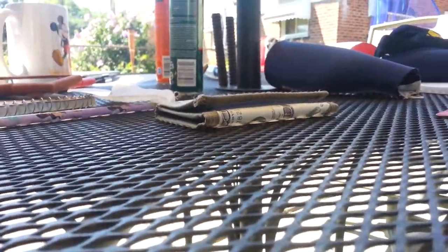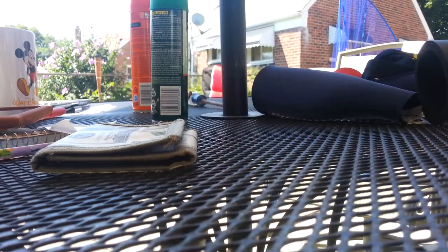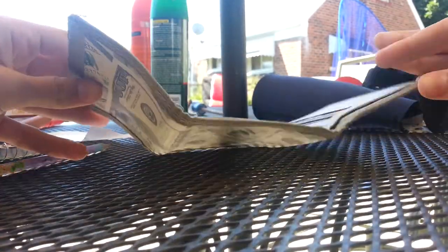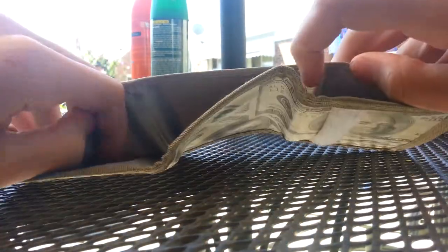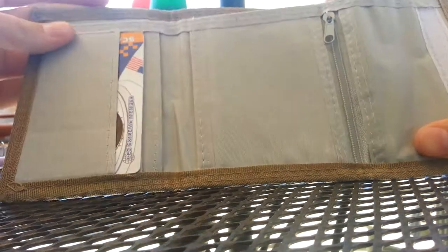Here is the real trifold that I actually own, but I don't really use it. I don't even know why I have it. It looks like this. So, it's money print and it opens with Velcro. The outside looks like this. This is not duct tape, this is fabric. So don't think I made this. There is a billfold and this is like polyester I would think.